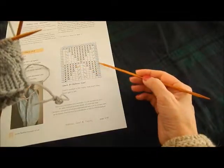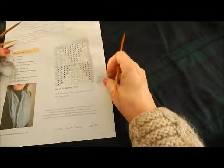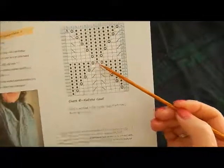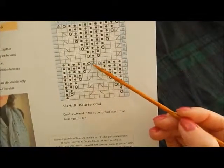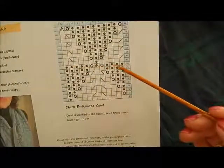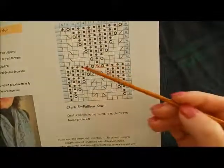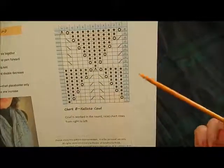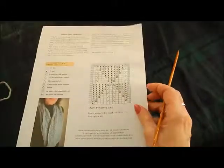Row nine was the last row that I did. So now, just lifting this up here, we can see that on row 10 this is where we are first going to see our central double decrease. This one is pretty straightforward because it's in the middle of our pattern repeat, so there's no fussing around with anything here. Let me show you how that stitch is worked.